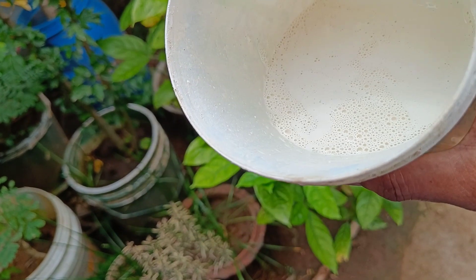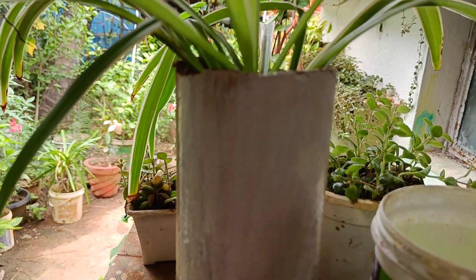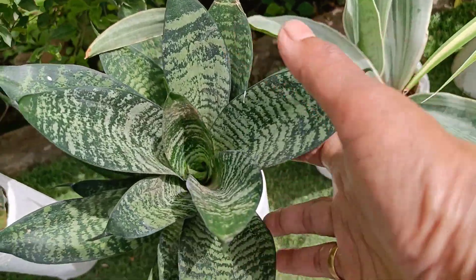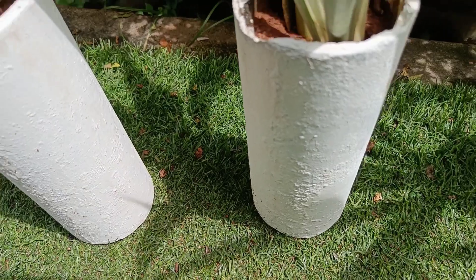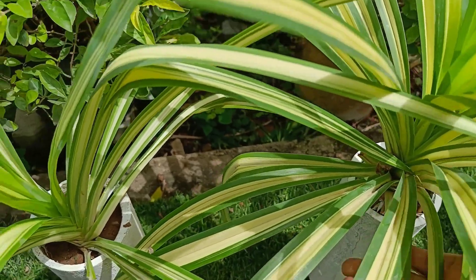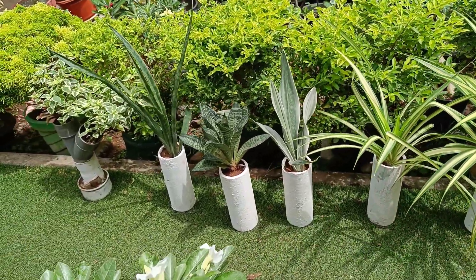I will mix it in a little bit. I will paste the brush in this area — if you paste it in this area, you will know how to do this. I have painted this area. After a month, we will change the color. Now we are going to put the paint on the pipe.